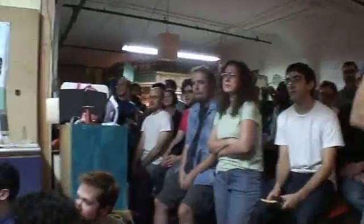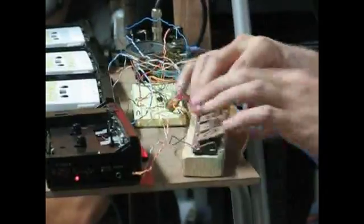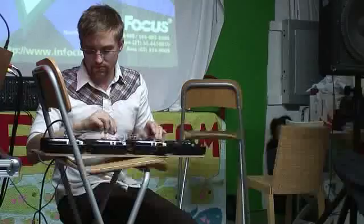Okay, this thing is rocking. Let's take this thing to the Create Digital Music Etsy and make music event. Let's do it.